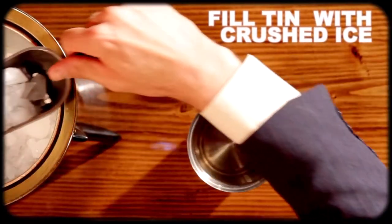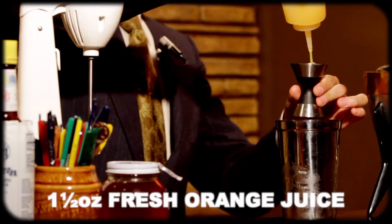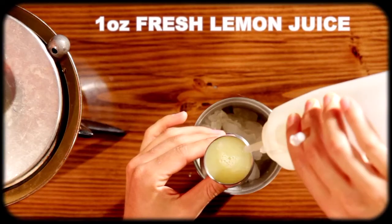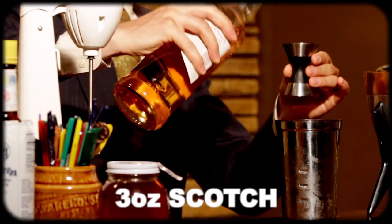I'm going to start by filling my mixer tin with crushed ice, then an ounce and a half of fresh orange juice, followed by an ounce of fresh lemon juice, then three ounces of scotch. A good blended scotch will do the drink well — save the barrel-aged stuff for sipping.